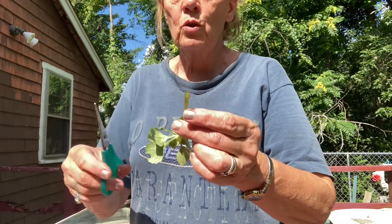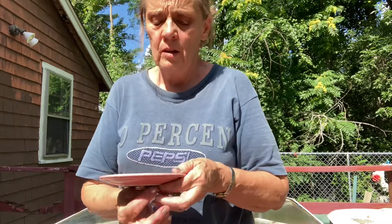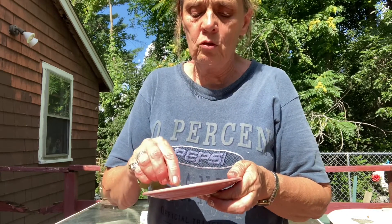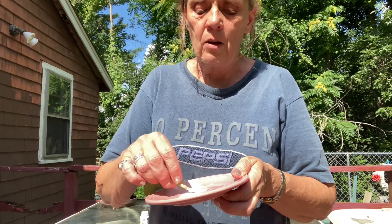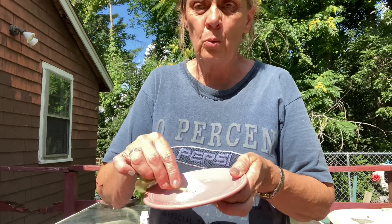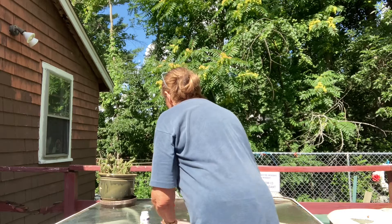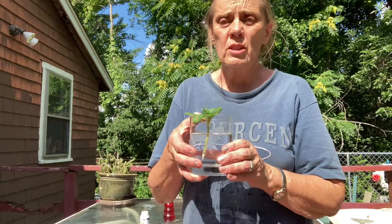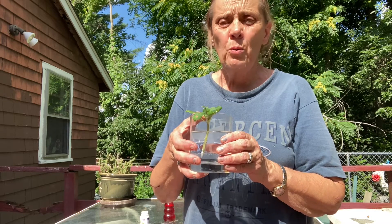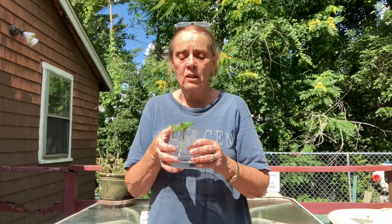Take the plant and put it into the rooting powder. Make sure you cover the stem well. Then place it into a clear container — it doesn't have to be clear, but the students will be able to see the plant developing roots. In about three or four weeks, you'll have roots established well enough to plant it back into soil.